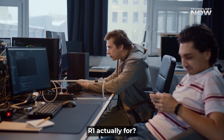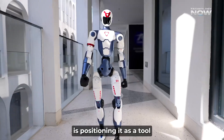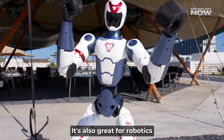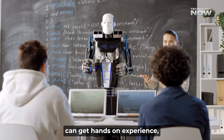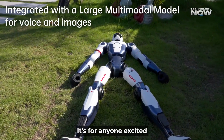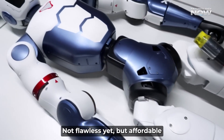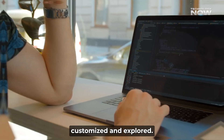So who is the Unitree R1 actually for? It's not trying to be the perfect home robot butler just yet. It's perfect for university labs and research teams studying human-robot interaction without spending a million dollars, and for robotics and AI classes where a whole classroom can get hands-on experience. Unitree's R1 isn't just for developers or content creators — it's for anyone excited about the future of robotics. It captures the spirit of the personal computer revolution: not flawless yet, but affordable enough to inspire a technological movement, serving as a blank canvas for innovators and dreamers to program, customize, and explore.